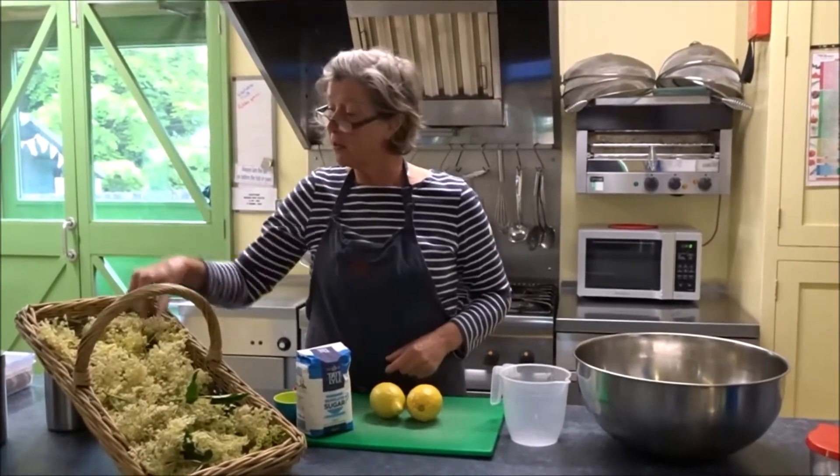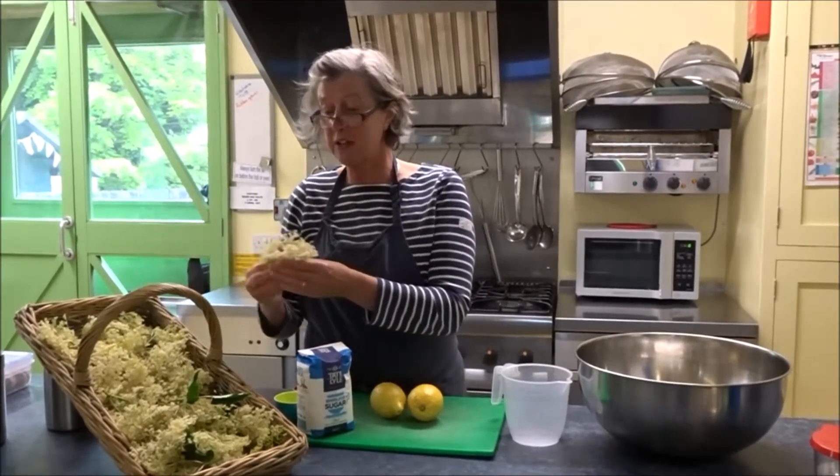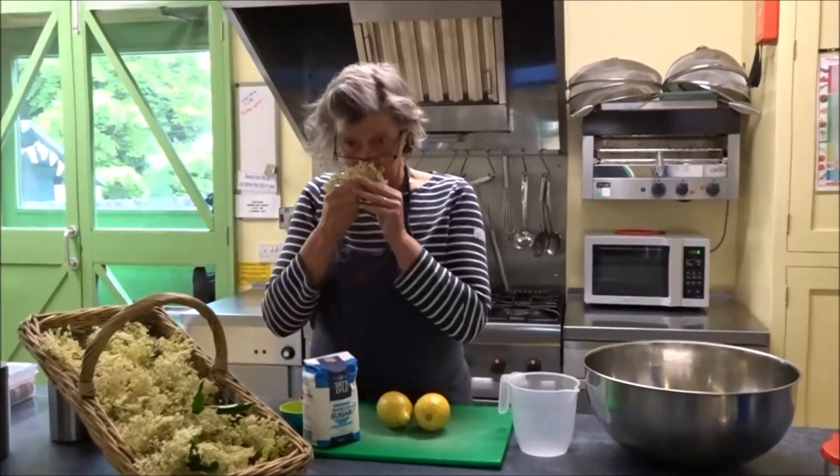We're going to make some elderflower cordial with these gorgeous elderflowers that the children picked this morning. You can't smell these but they smell absolutely lovely.